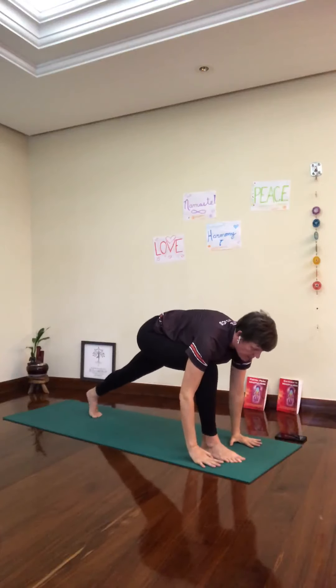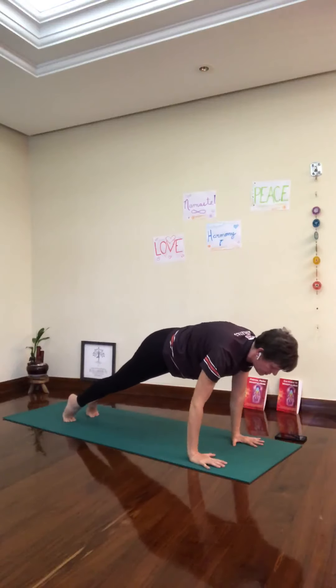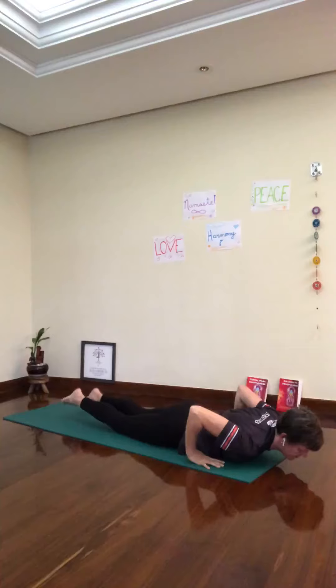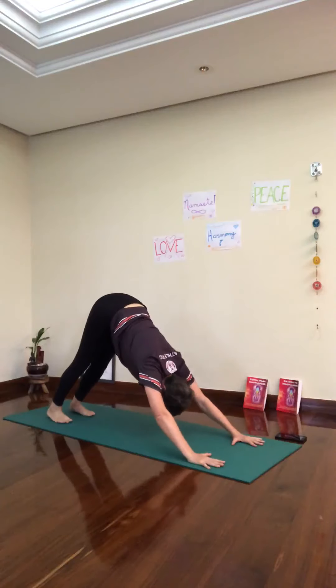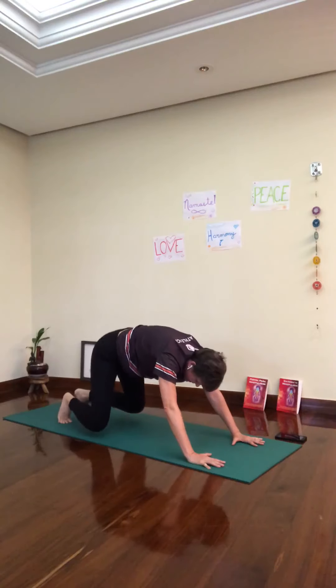Inhale, pick up the back heel. Plank again. Inhale here. Exhale, Chaturanga Dandasana, all the way down. Inhale, up dog. Exhale, downward facing dog. Breathe — four breaths.